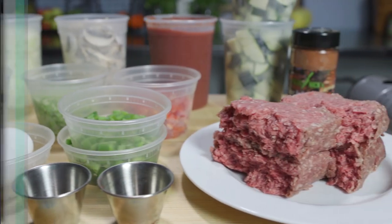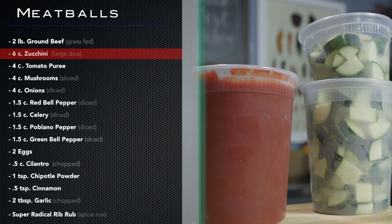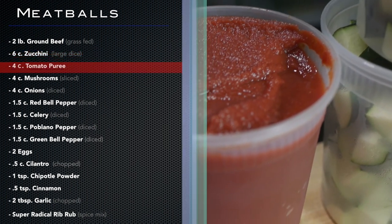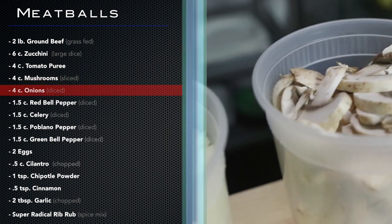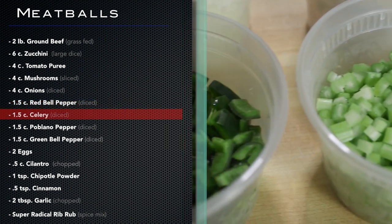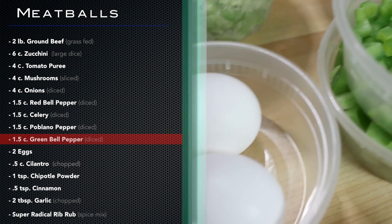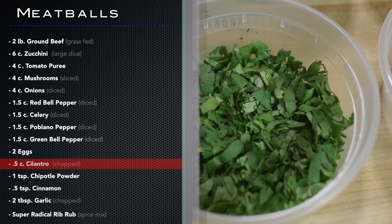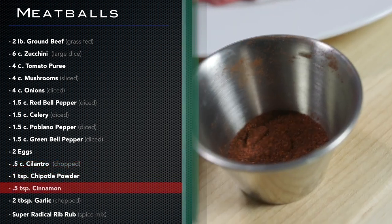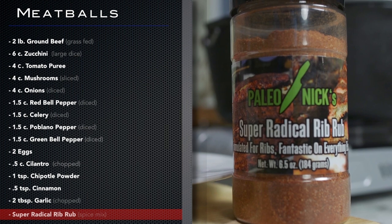Go ahead and gather these ingredients: two pounds grass-fed ground beef, six cups zucchini large dice, four cups tomato puree, four cups sliced mushrooms, four cups diced onions, one and a half cups each of red bell pepper, celery, and poblano pepper, one and a half cups diced green bell pepper, two eggs, half cup chopped cilantro, one teaspoon chipotle powder, one half teaspoon cinnamon, two tablespoons chopped garlic, and super radical rib rub.